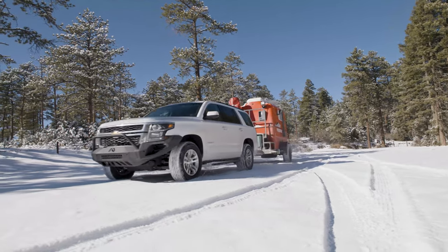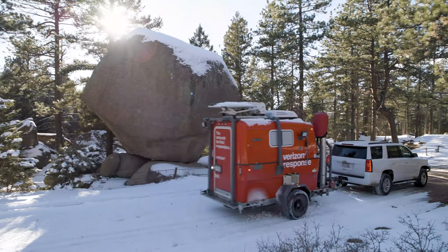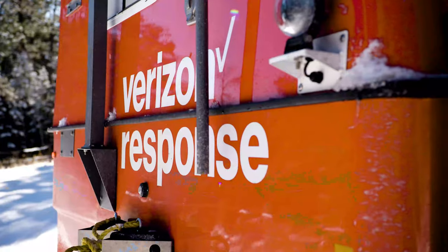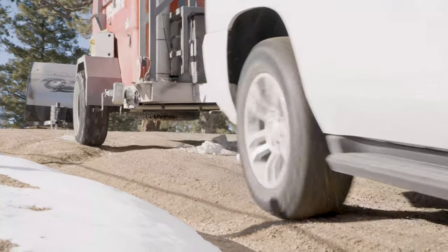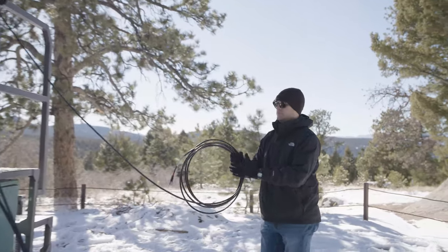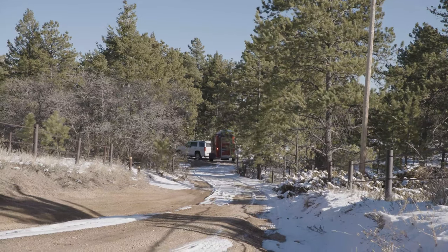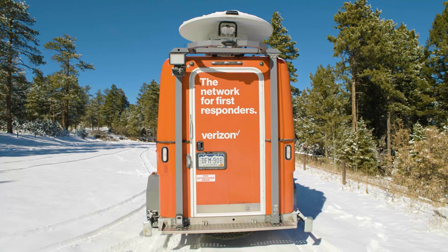The Mobile Connectivity Trailer is designed to be a rapidly deployable communication solution for areas with minimal or non-existent cellular service. Its compact size and lightweight enable it to be quickly transported to remote areas where other larger mobile solutions would not be viable. Following some basic instruction, it is possible for one or two people to deploy the unit inside of 20 minutes. For the purposes of this training video, the Mobile Connectivity Trailer will be referred to as the MCT or MCT Unit.